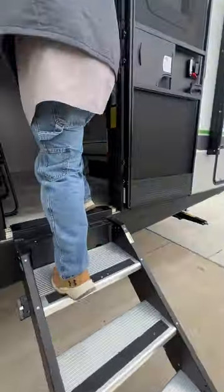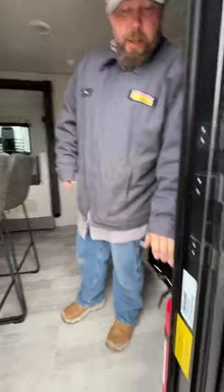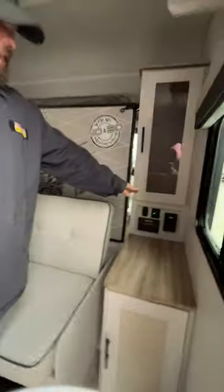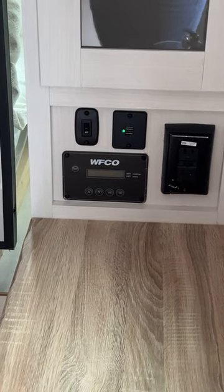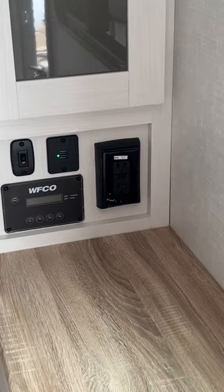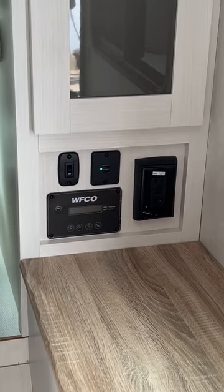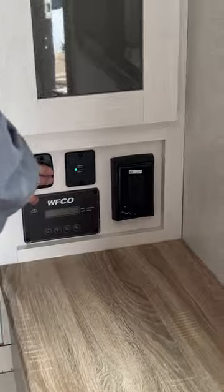As we step inside, right here at the entry door is your fire extinguisher. Right over here is our GFCI outlet, and then our control panel for our inverter. Basically, what the inverter does is convert 12 volt to 110, so you can use some of the outlets in the coach and run a couple of things. This light switch here is a little ambiance light for the closet area on each side of the Murphy style bed setup.